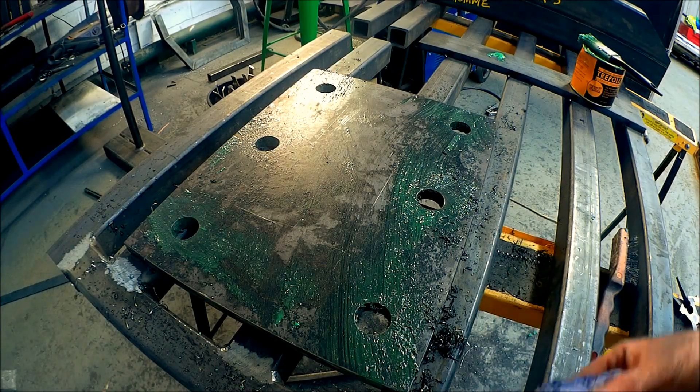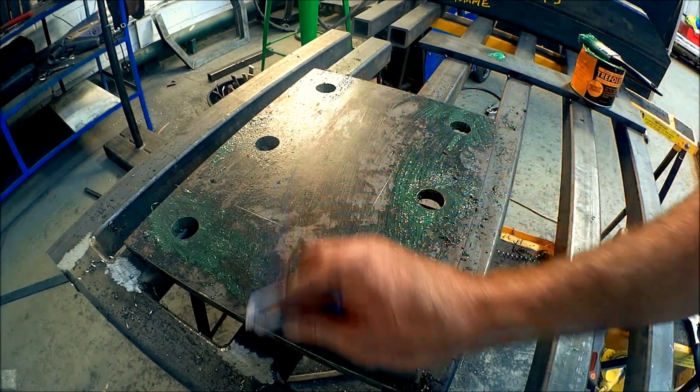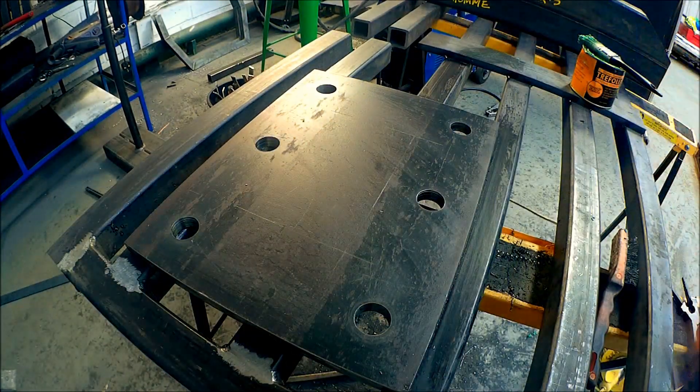What a mess — let me just wipe that. There we go. Perfect — no special effects used there, it's just one wipe.